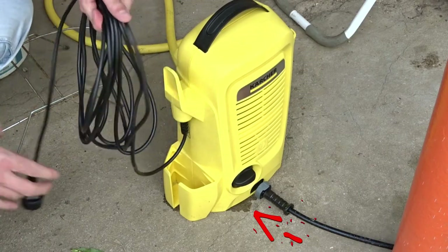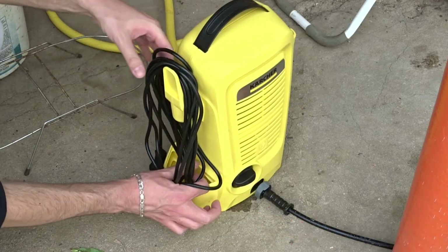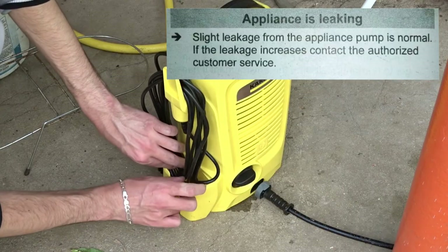As you can see there is a slight leakage from under the washer. According to the instructions, it is normal — it may be condensation due to the difference between the cold tap water and the air temperature.